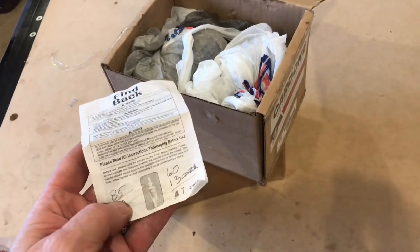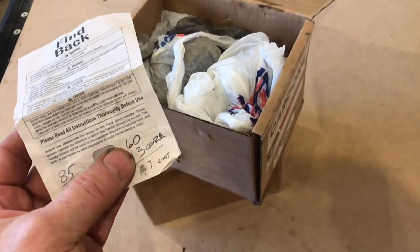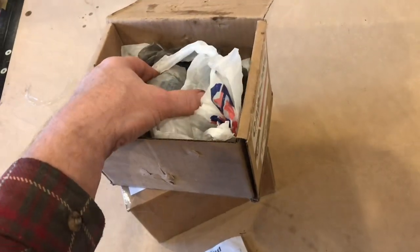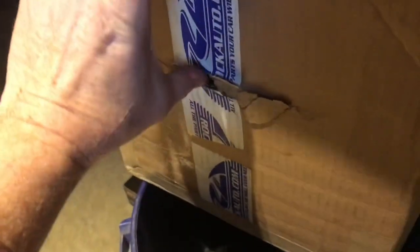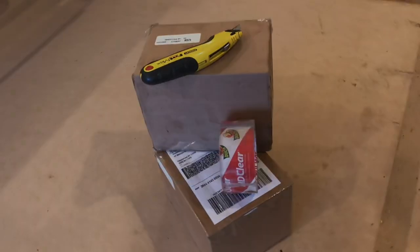Even if you didn't send back the core, the local place would be $85 a caliper and $60 if you didn't send back the core. Still cheaper to go with Rock Auto. I'm not getting paid by Rock Auto, but it is the cheapest option right now. All packed up and ready to send off.